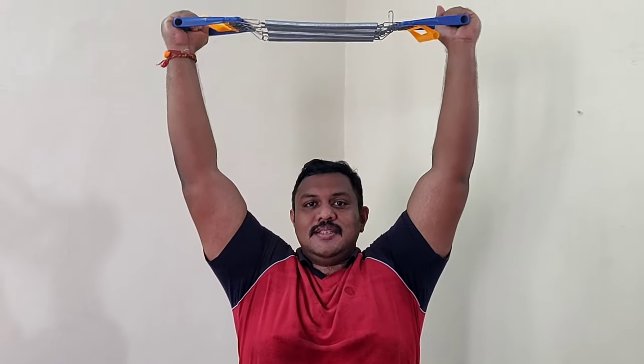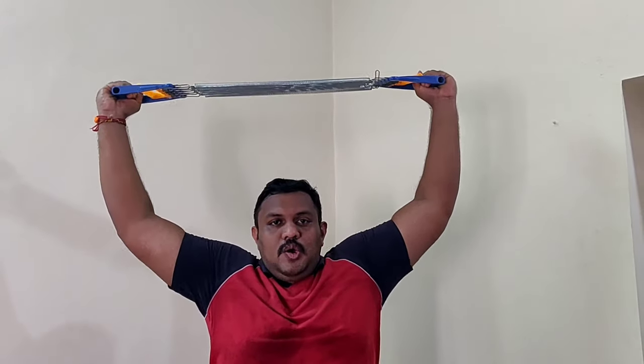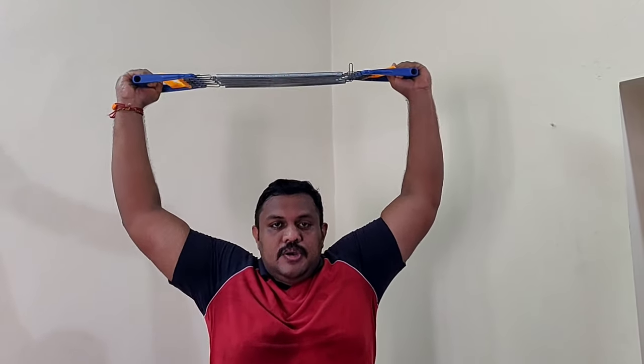Now we move to the fifth exercise, which is for your traps and back. Bring the chest expander to the top and expand it outward like this. Don't relax it fully — keep the tension in the string. This gives a better workout to your traps.